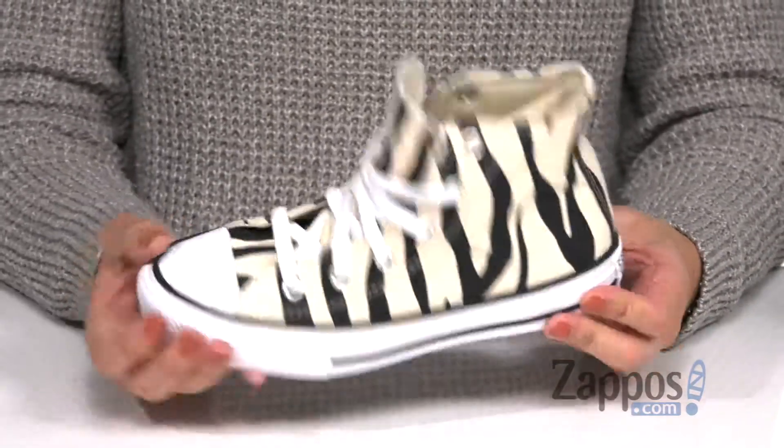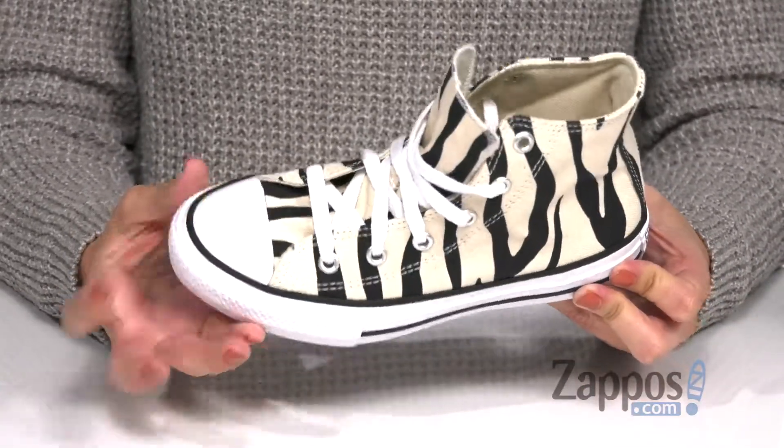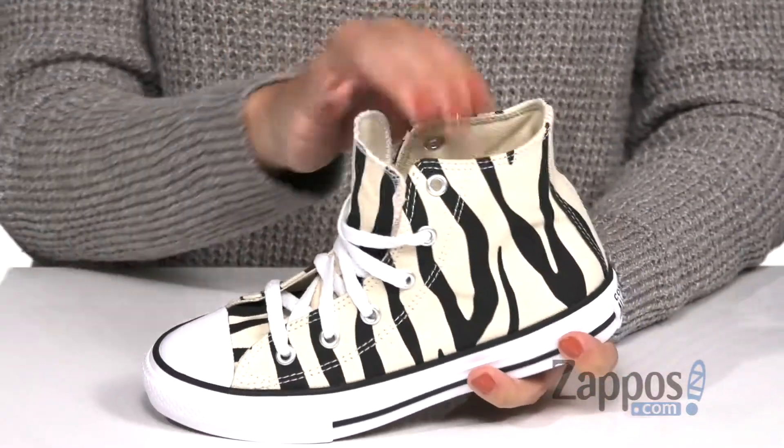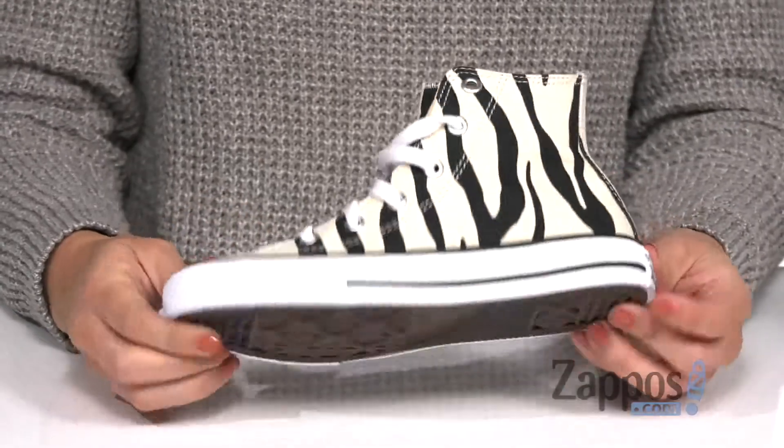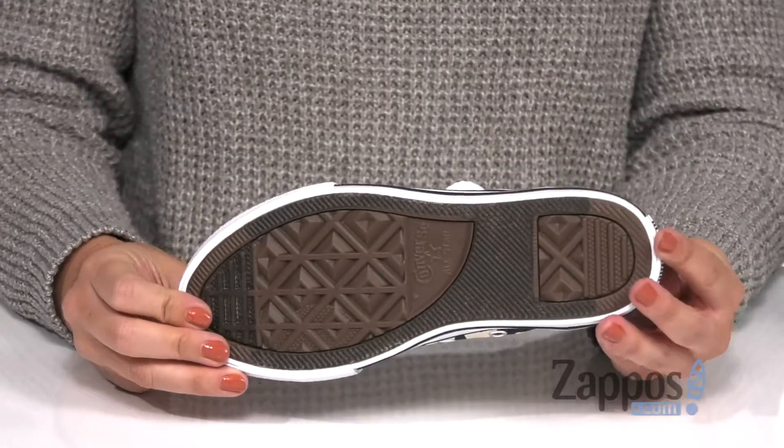the ventilated eyelets, that striping around and the toe cap and toe bumper. Laces up easy, inside is gonna be a soft lining with some cushioning in the footbed. It's flexible too, and the bottom is a diamond-shaped tread pattern.